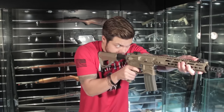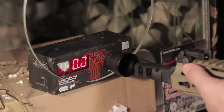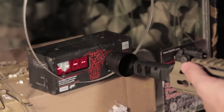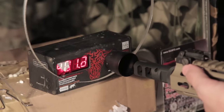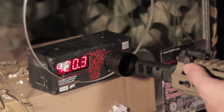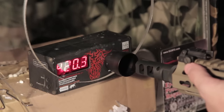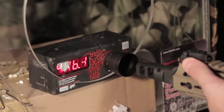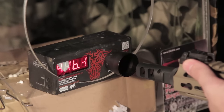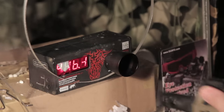Trigger response? Not bad. Let's go chrono the gun. I'm using 0.2 gram BBs and a 7.4 volt lipo battery. The gun shoots at an average of 413 FPS. If the gun shoots a little hot for your country, don't worry — I'm pretty sure EMG would make a version ready for your country's legal fire limits.